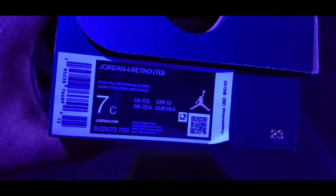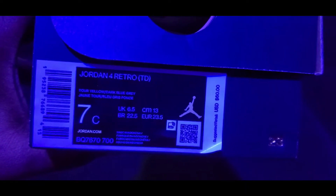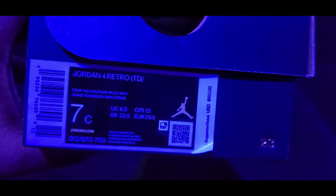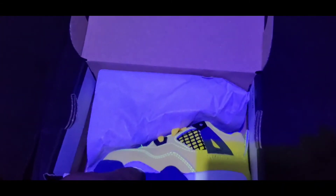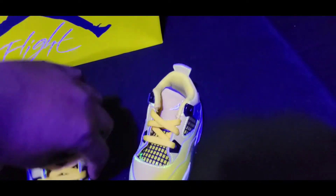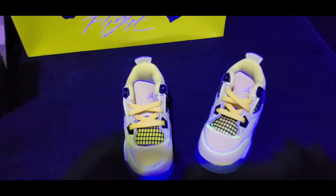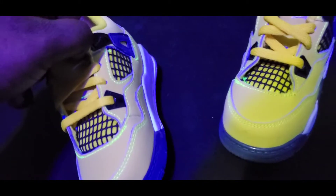This is Jordan 4 Retro TD, tour yellow, dark blue gray, size 7C, USD $60, with your QR code right there. Open it up — white tissue paper — and we got this shoe. Wow, these are crazy!